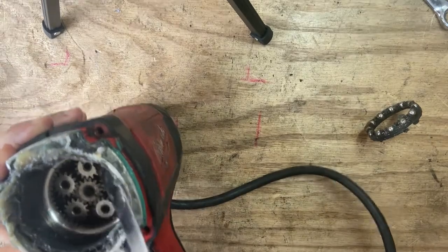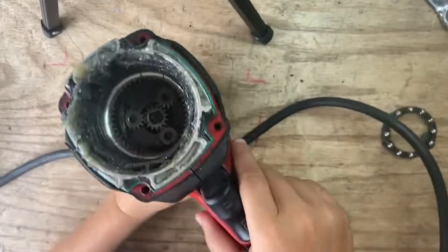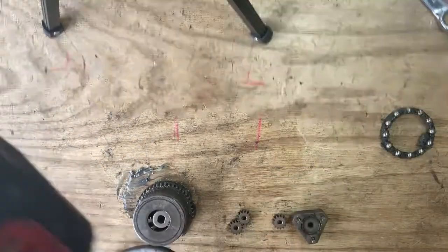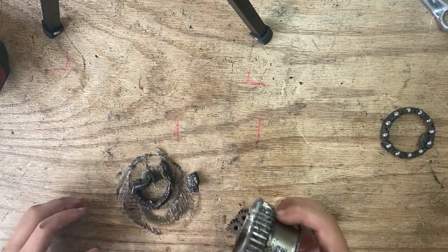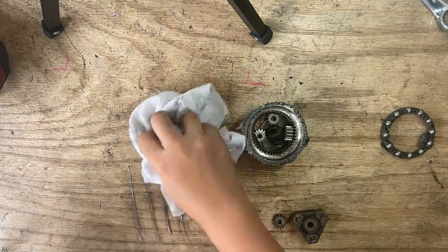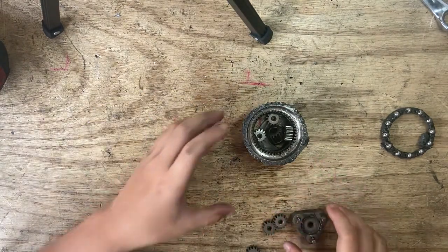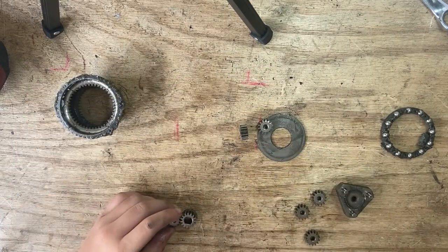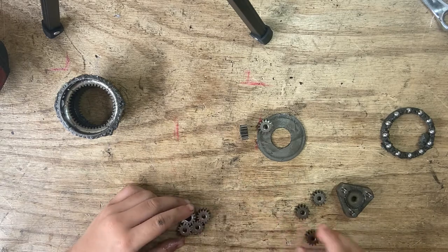There are a couple of gears right here. Okay I have this left. That's way too greasy. I believe this is the middle piece — this probably goes around in a circle.